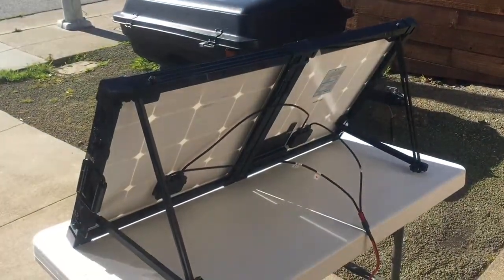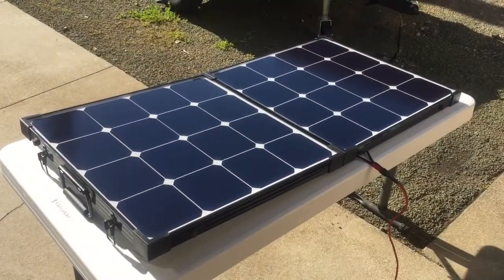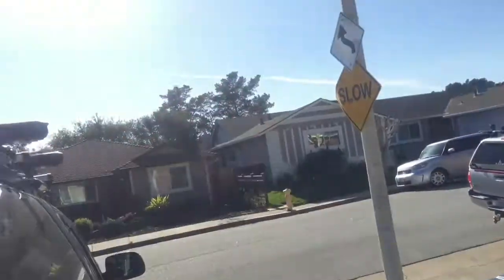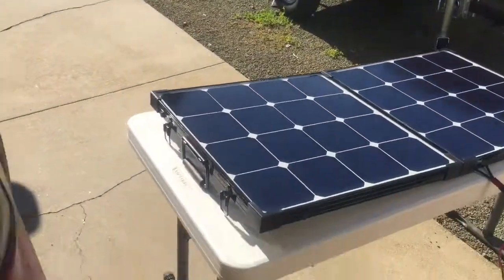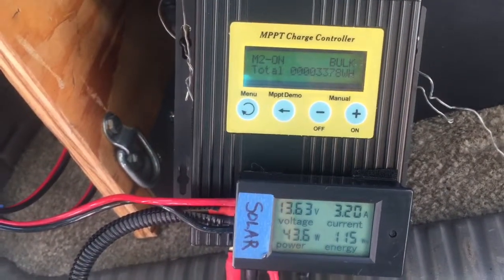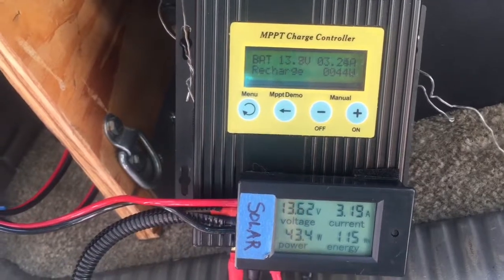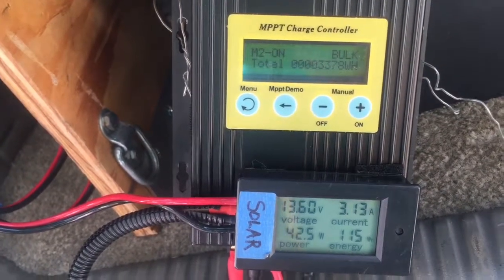So aiming the panels at the sun makes a significant difference. Tilting the panels back down to horizontal — the sun's still over there at about 45 degrees — and we're back down to 3.2 amps. So there you go: five and a half amps versus 3.2 amps. It's a big difference.